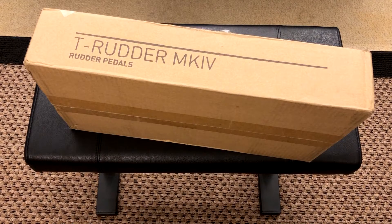Howdy folks, welcome back to 5th Mile ARC. Today we're not in front of the flight simulator — we're going to do an unboxing video. If you haven't noticed already in these first few seconds, we have rudder pedals in front of us. Rudder pedals.